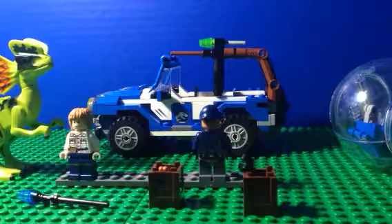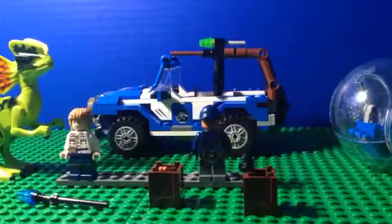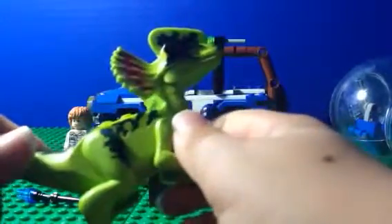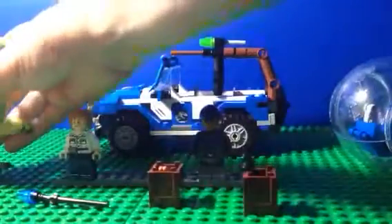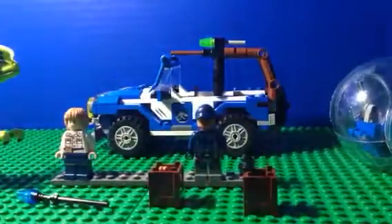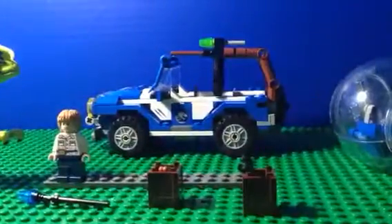For a $30 set, this is packed with fun and action features. First, the Dilophosaurus — the tail surprisingly doesn't move, although it really looks like it should. The head moves and the mouth opens and closes, but only two joints. The arms and legs do move, though the dinosaur feet are a little hard to work with.